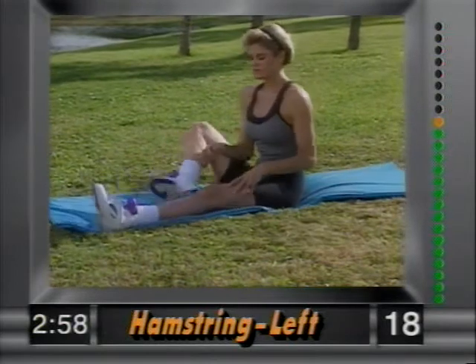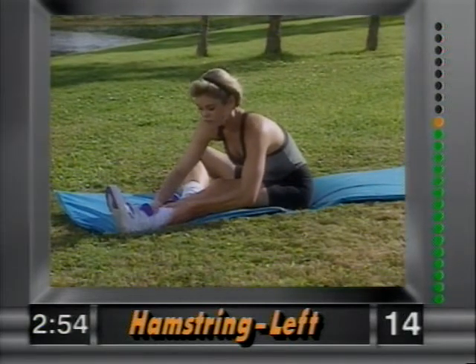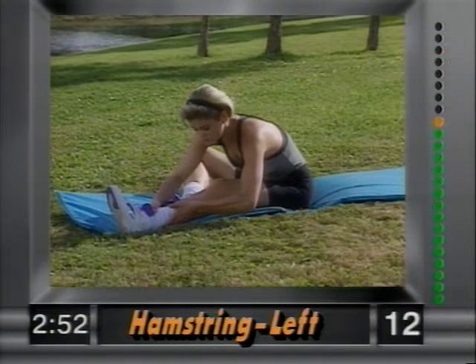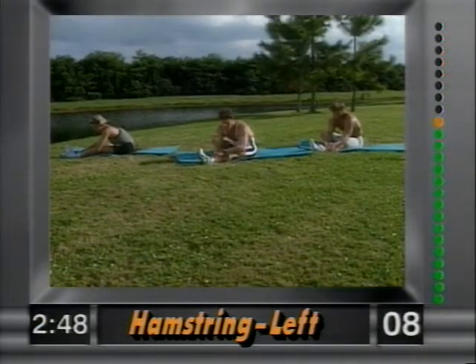Release. Left leg out, right leg tucked in. Grab the ankle and pull yourself in, nice and easy. Hold that stretch. This is a great flexibility routine for sports. Hold it there and release.